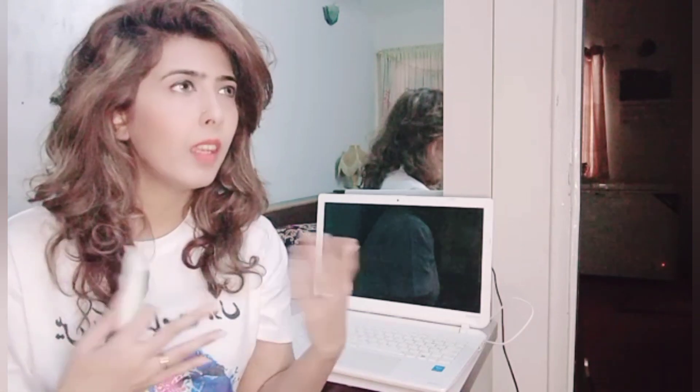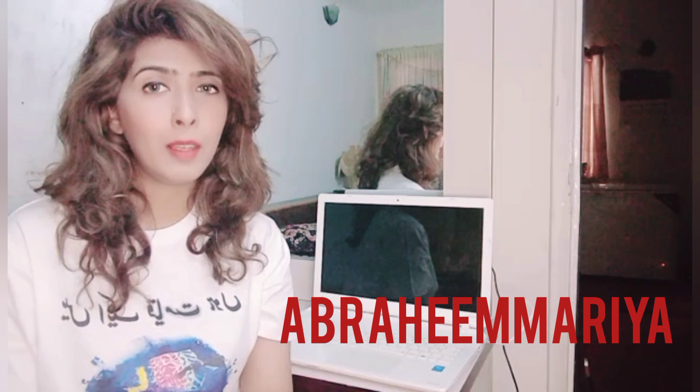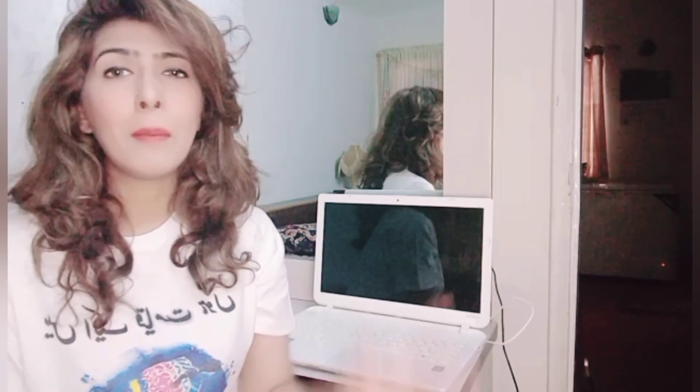Please like the video, do subscribe to my channel, and follow me on Instagram. Till then, take care, bye!